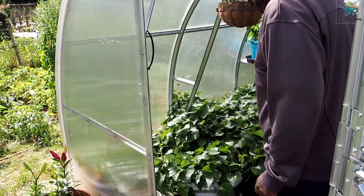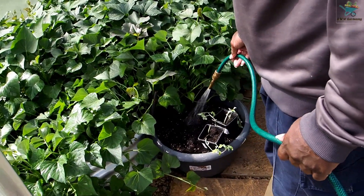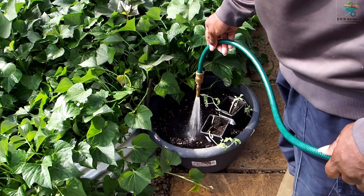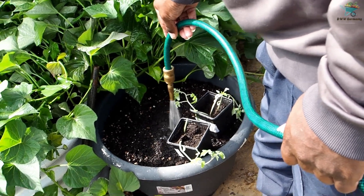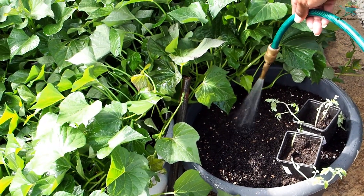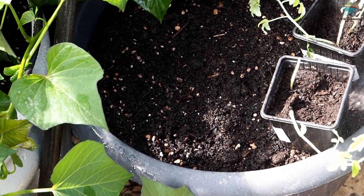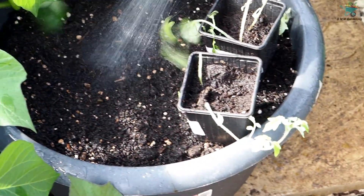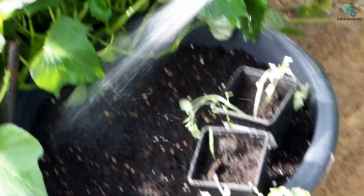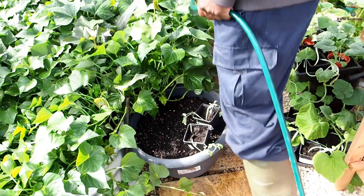This is my ginger that I'm watering here. I've got a couple of tomatoes sitting on top there. There's just one sprout coming through there - I think there's three pieces in there, so hopefully that should start growing soon.